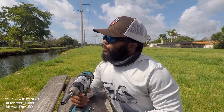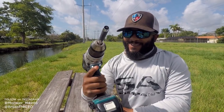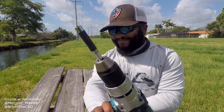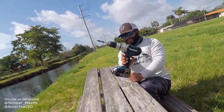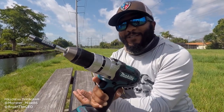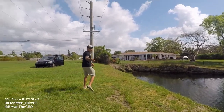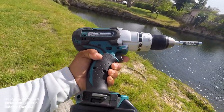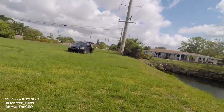Hmm, what can we do today? Hey Brian. Are you thinking what I'm thinking? Probably not. Let's put some line on here and see if we can catch a fish with a drill. With a drill? Drill fishing — I never fished with a drill before. I say let's try it. Let's do it. All right, let me go get the line. Got to put some line on it.